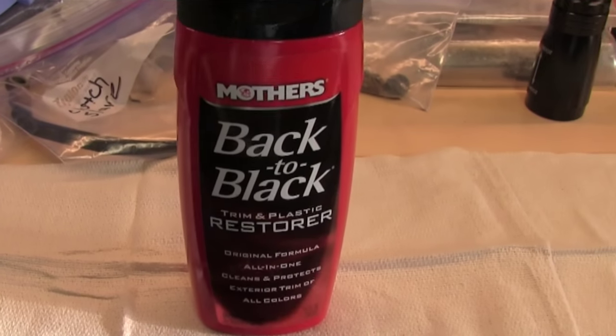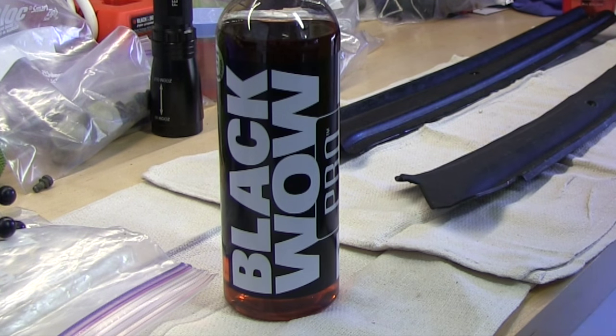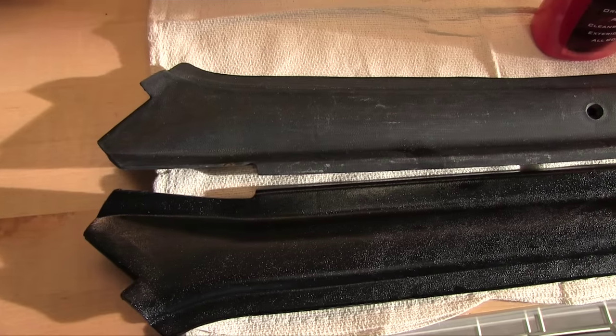My wife heard me filming and editing the question of the day for episode 15. I come home from work the next day and find a bottle of Mother's Back to Black sitting on my workbench. A few days later, a bottle of Black Wow was delivered. Kudos to the lovely lady for pitching in. Let's see how these two stack up against each other.